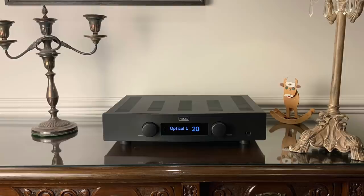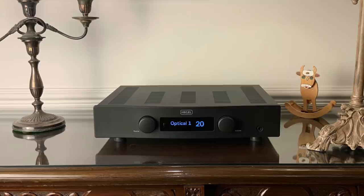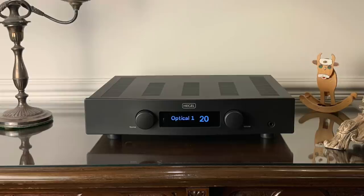Switching to the £1,500 Hegel H95, the dynamics improved a little bit and the soundstage got a little bit wider. It's really the refinement of the Hegel — in particular the fullness in the mid-range — that shone through. This is exactly the kind of amplifier you should be looking at to get the most out of the Argon 1s. In fact, it's the same UK distributor for both brands, and he regularly shows these two products together to demonstrate what can be achieved at this price.